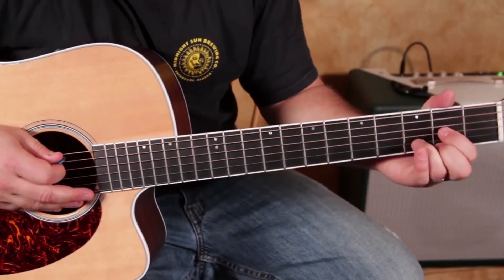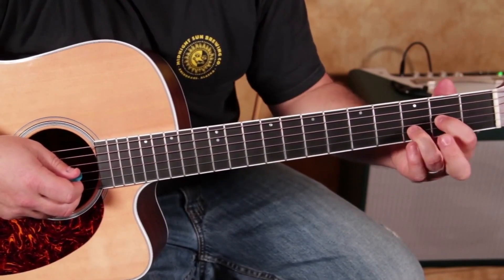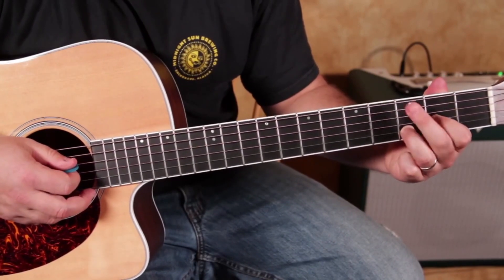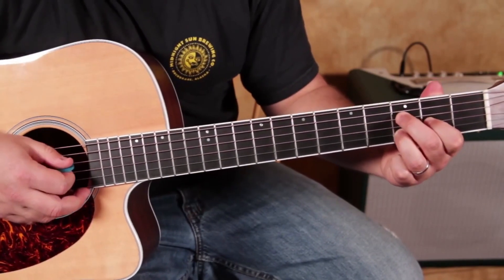But here's some really cool stuff. Another reason why I said you could take your middle finger off is because we're going to use our middle finger to do pull-offs on the third fret of the D string.